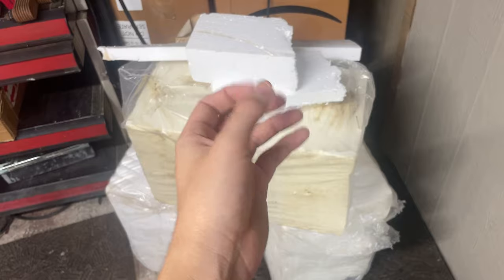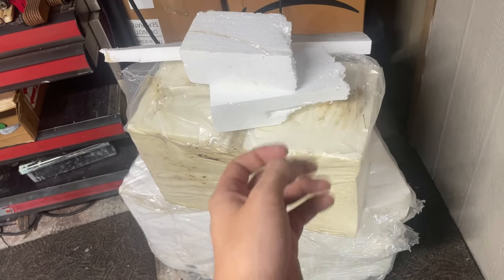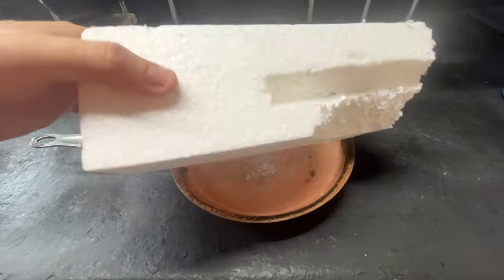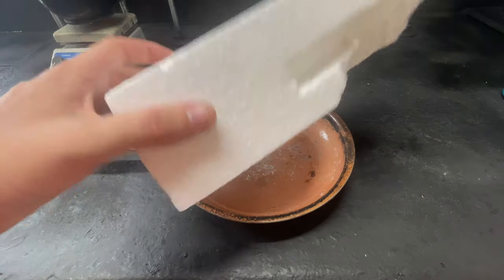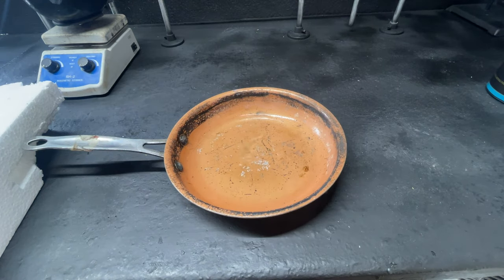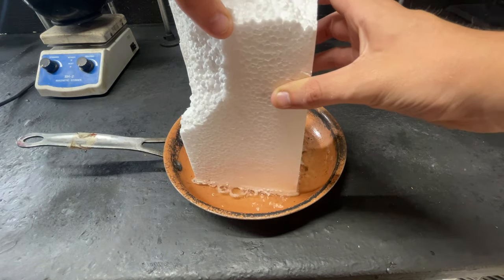I had to go out earlier to run some errands, and while I was out I decided to stop at some stores and check their dumpsters to find some styrofoam. Found these massive blocks of styrofoam, which will be plenty of polystyrene to make our benzene. First we've got to condense down our styrofoam because for the most part it's mainly air at the moment, so we've got to dissolve it into a solvent. To this dish I'm just going to add some acetone. Now it's time to add our styrofoam.